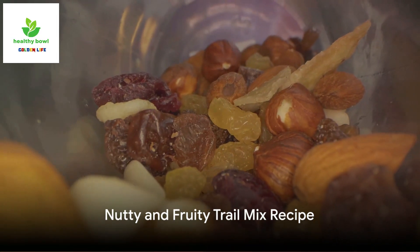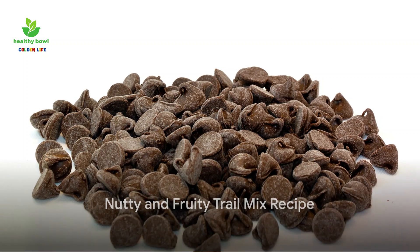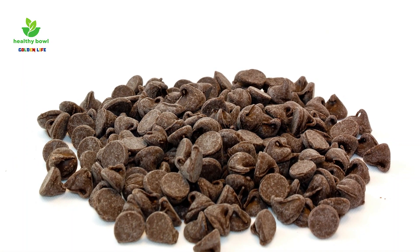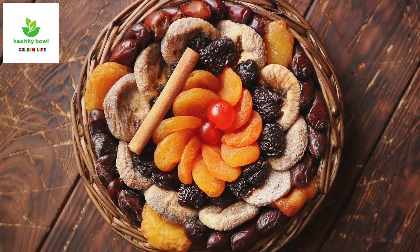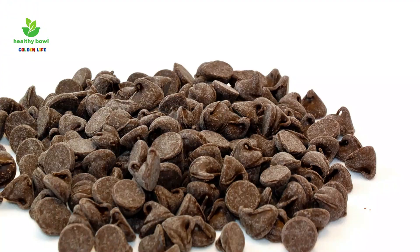Next up is the nutty and fruity trail mix. This one starts with a cup of roasted peanuts and a cup of chopped pecans. Then toss in a cup each of dried cherries and diced dried apricots. Finally, sprinkle in half a cup of dark chocolate chips to add that hint of sweetness.